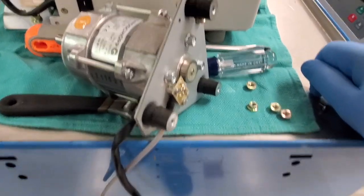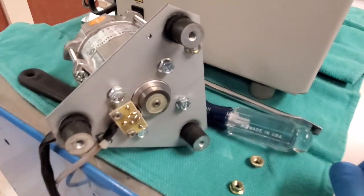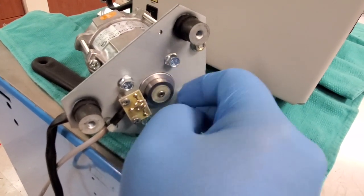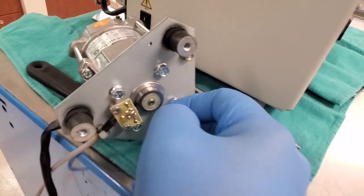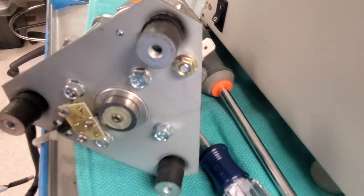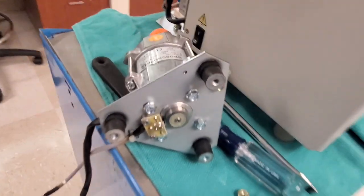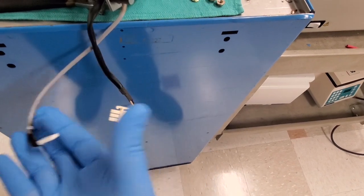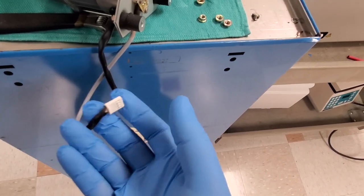I wanted to pull this motor out so you can get a better look at how it knows its speed. You can see that this one also has a round four-pole magnet attached to the rotor shaft, and then down here is your hall effect sensor. So on centrifuge motors, you always have your power and then you also have your tachometer.